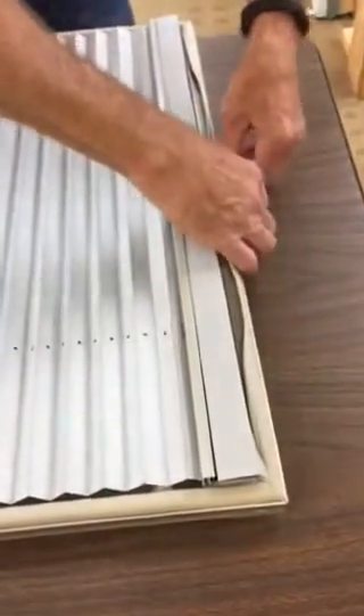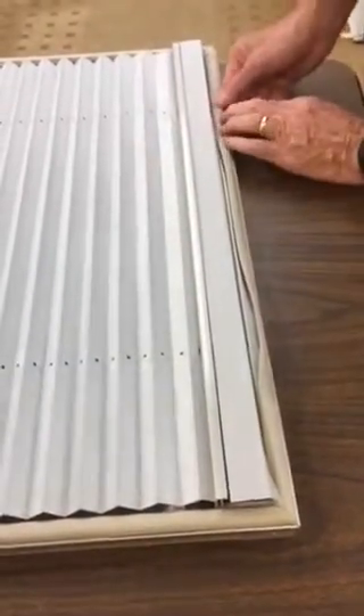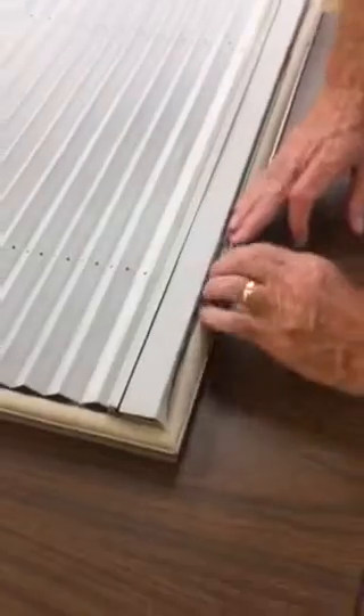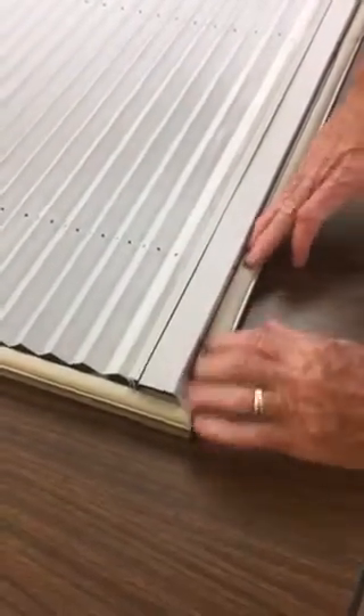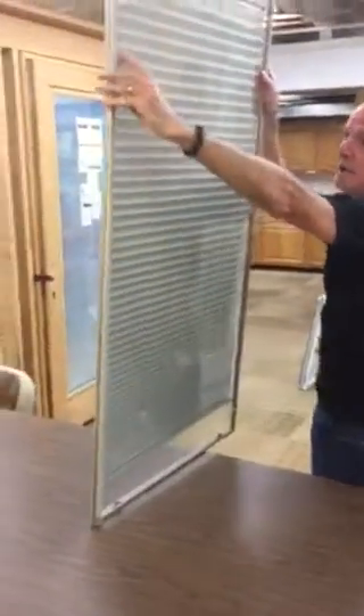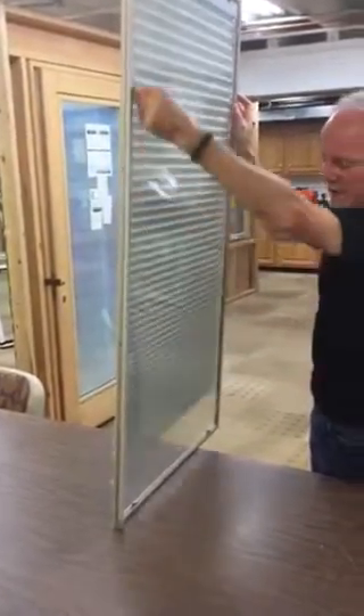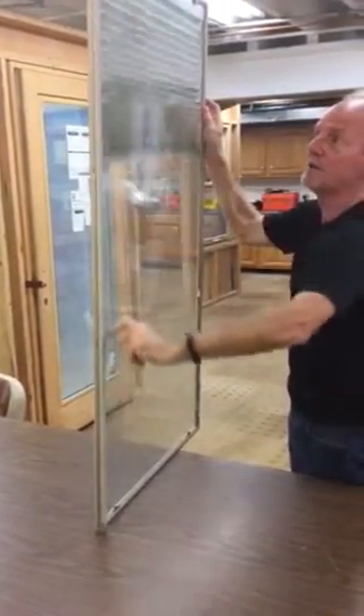When I'm done with that, I'm going to smooth the gasket back over again. Otherwise, you'll have trouble reinstalling that into the window — it's going to give you problems. Then we're going to lift this up, and if I've done this right, the shade should go up and down like this.